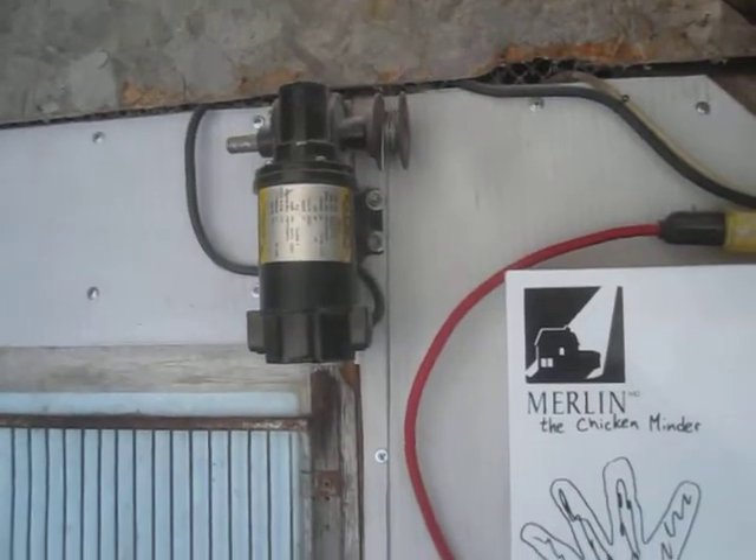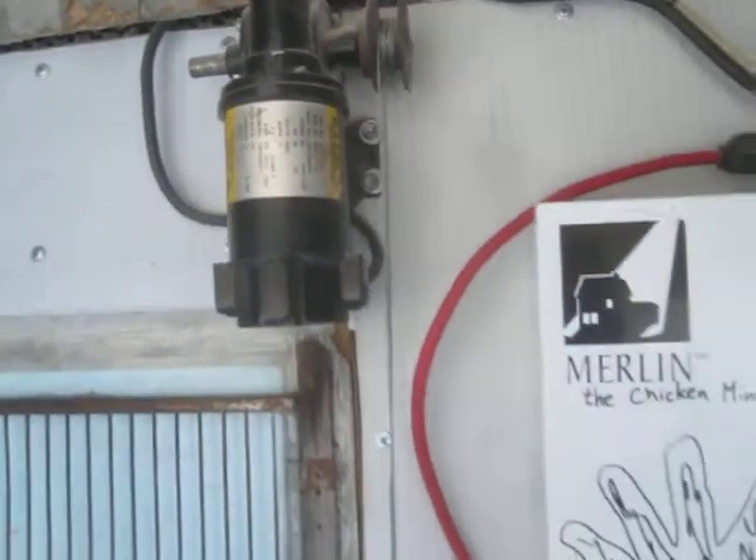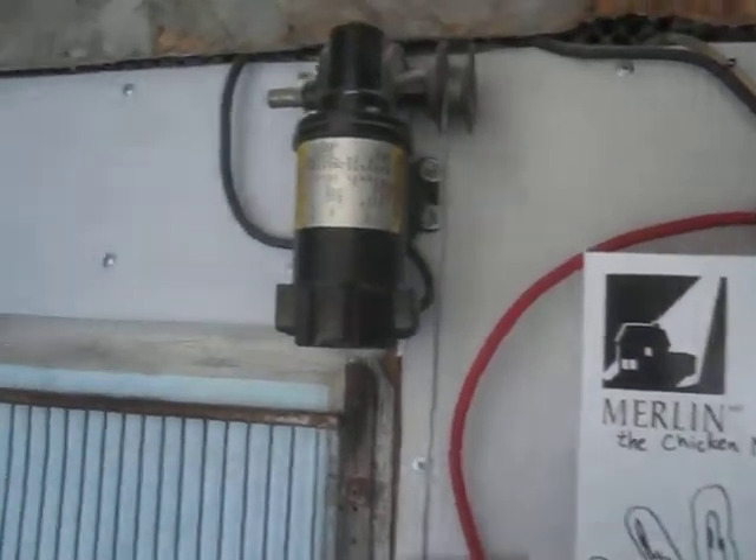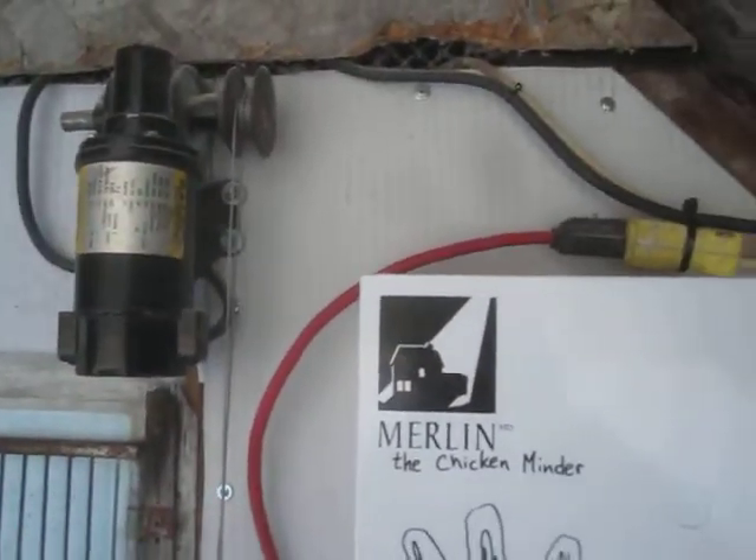And then a gear motor that was initially supposed to run at 180 volts DC. Because it's DC it's easy to reverse, and I'm running it at about 30 volts and it's geared down so it turns really slowly.